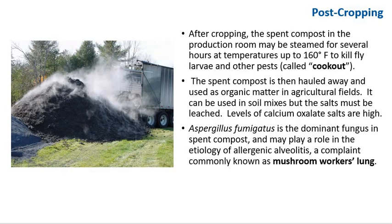After cropping, the spent compost in the production room may be steamed for several hours at temperatures up to 160°F to kill fly larvae and other pests — this is called 'cook out.' The spent compost is then hauled away and used as organic matter in agricultural fields. It can be used in soilless soil mixtures, but salts must be leached. At this stage, Aspergillus fumigatus is a dormant fungus in the spent compost and may play a role in allergic reactions — commonly called 'mushroom worker lung.'